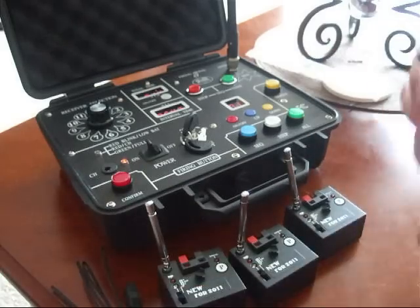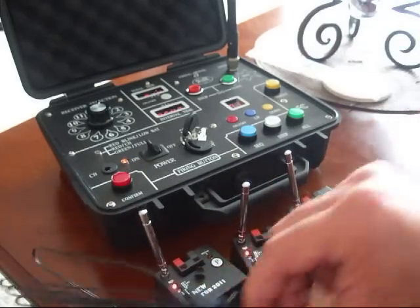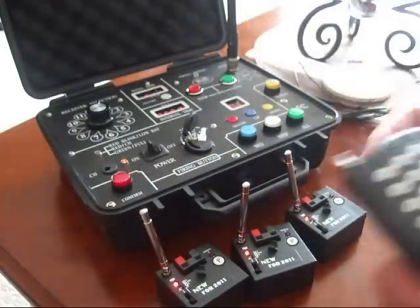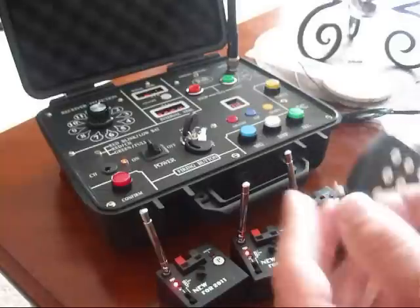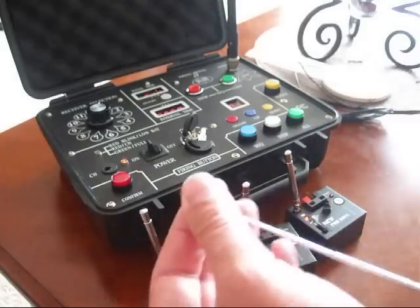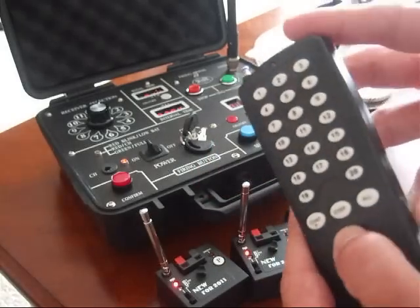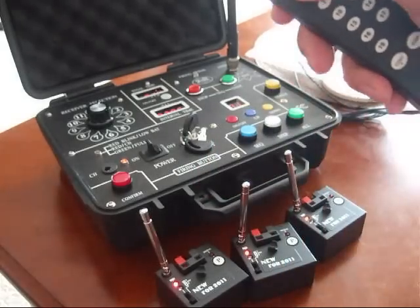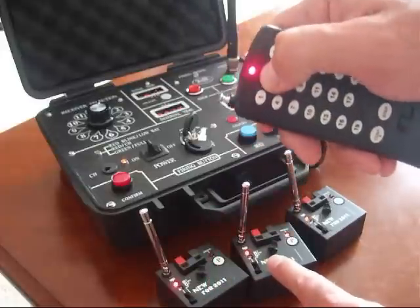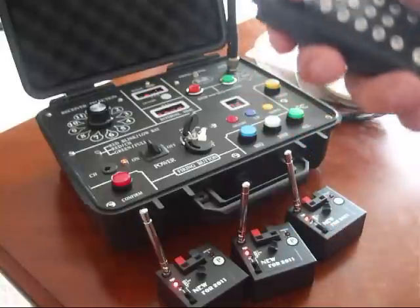So if you were in the field, you'd simply power these little receivers on, place your clip-style igniters or e-matches into the system, and be about 400 to 500 feet away. You extend the antenna on your system, extend the antennas on the receivers, make sure your transmitter's on, and then you just start pushing buttons. Button 1 — that's going off. Button 2 — that's going off. Button 3 — and this one's off. So that's how you do that.